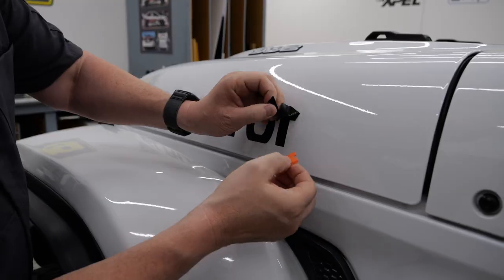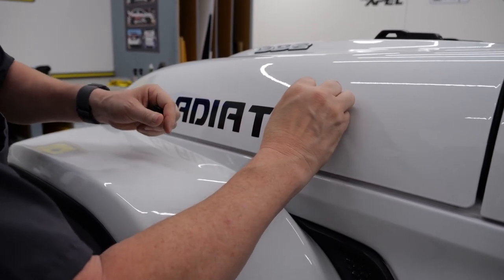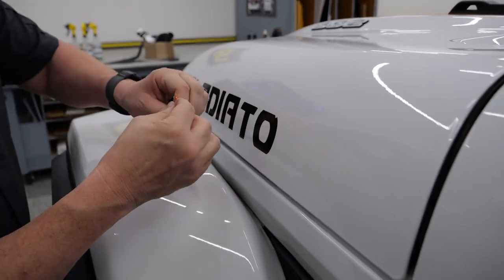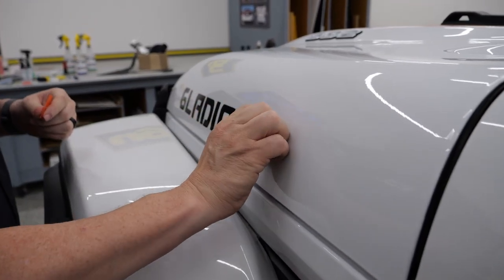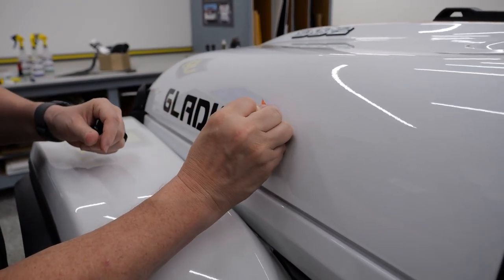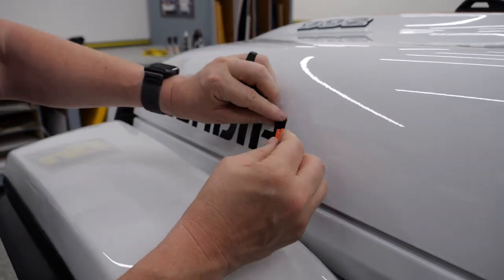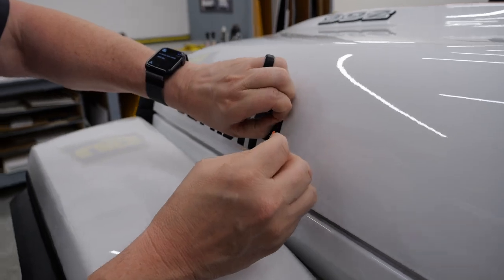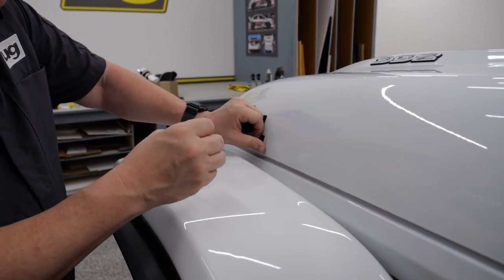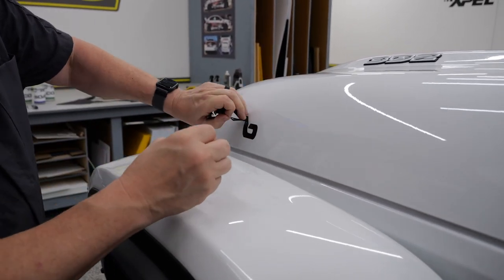Let's go ahead and pull this one off. With calendared film it is short term - outside in the sun it's going to heat, get hot, shrink. And that adhesive is going to be a nightmare to get off when it's time to take it off. We just put this on two minutes ago. Sorry we're not putting the Gladiator on the Gladiator, but I'm not yet ready to redo the graphics on the Gladiator, so we're using our Wrangler as our demo today.